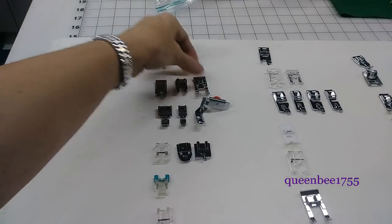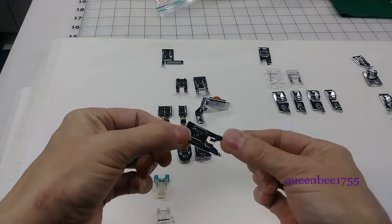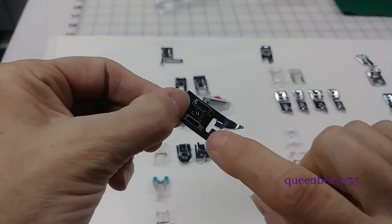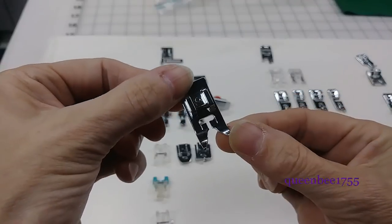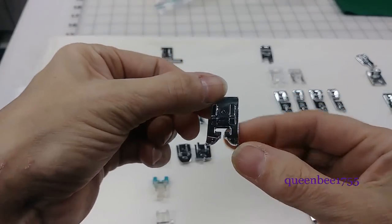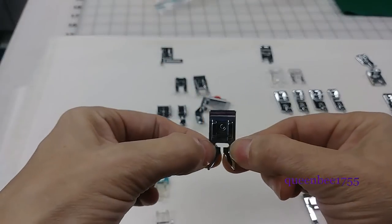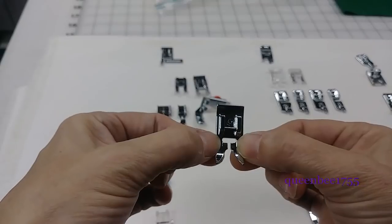These next feet listed are pretty much just a universal all-purpose foot. It has a wide space here so that you can do straight stitching or a zigzag stitch. It has the opening and then it comes in in the middle to help hold the fabric down as it passes through.